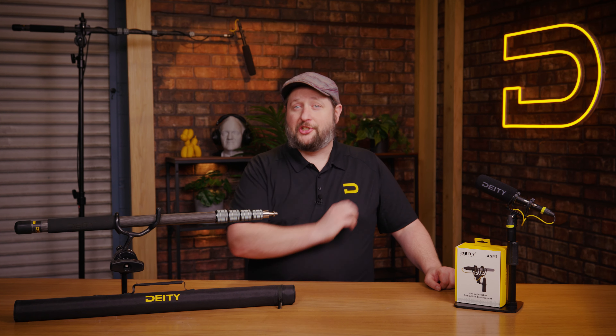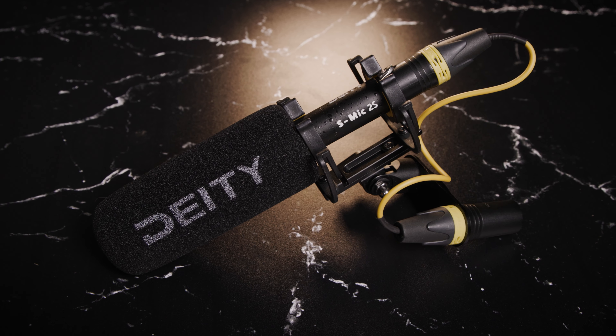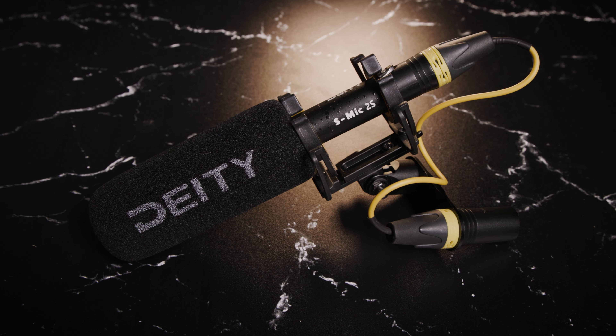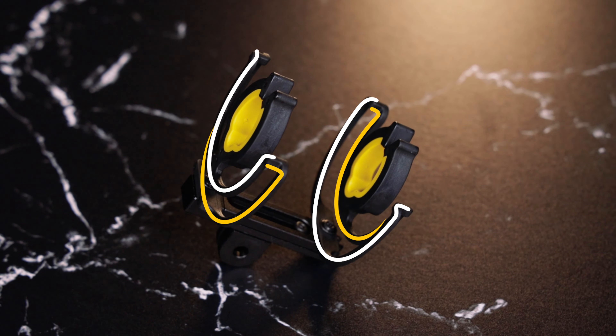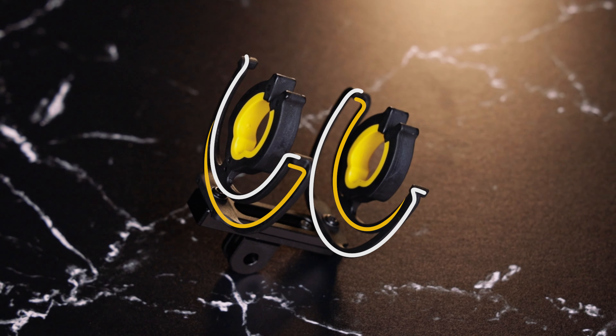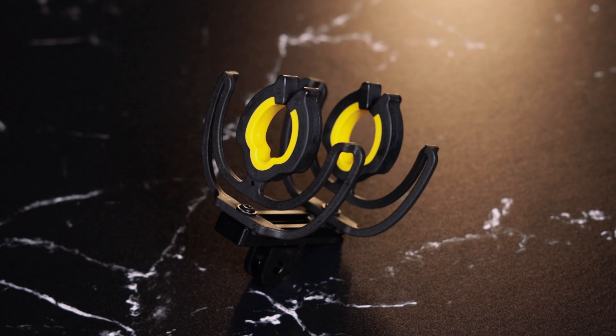Now let's talk about the features of the ASM-1 and what makes it a truly unique shock mount — and that is a lot of little things. Let's look at the top. Here you're going to see a bi-planar design, meaning there are two extra turns that the vibration has to make in order to reach the microphone, which gives our shock mount that little extra isolation.